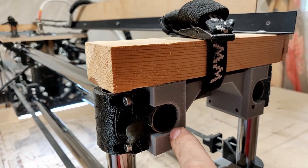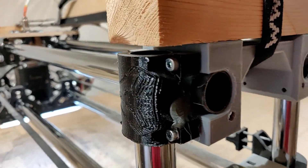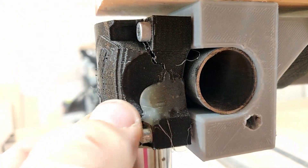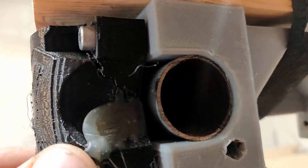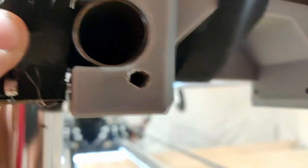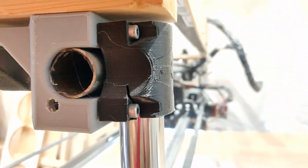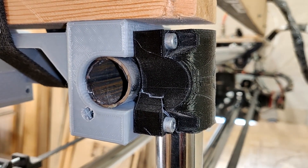One thing left to do is I should really make matching clamps for these XZ main parts. As you can see here, I tried to mend this bracket with some hot glue, but you can see that it's already started to break up. The same issue applies here - this little thin wall is just too thin to hold the CNC in place.